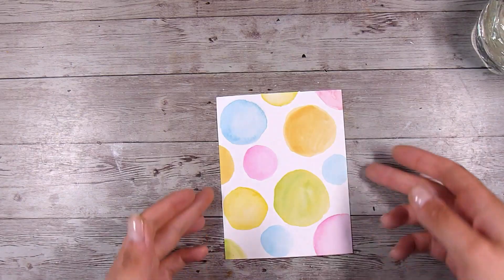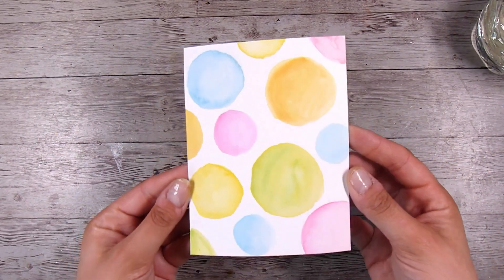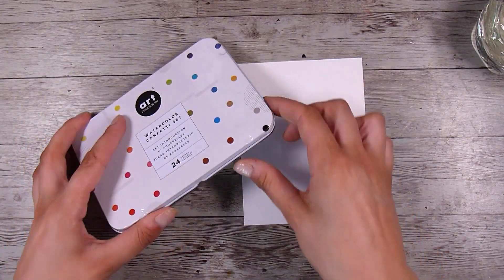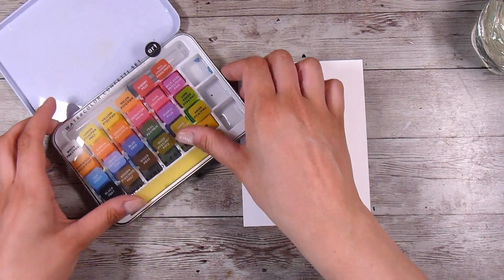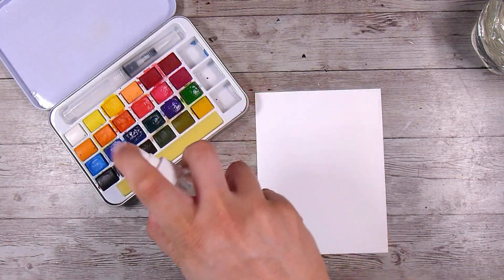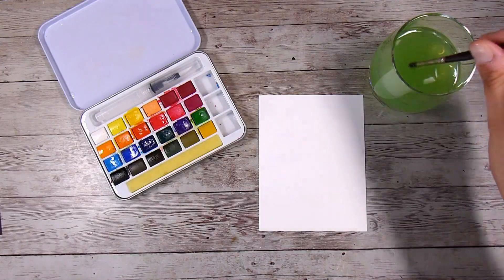Here is the finished one. If you didn't have distress oxide inks, then I'm going to use my little palette of watercolor inks - this is a Prima watercolor paint set and I just give it a little spray down with some water.